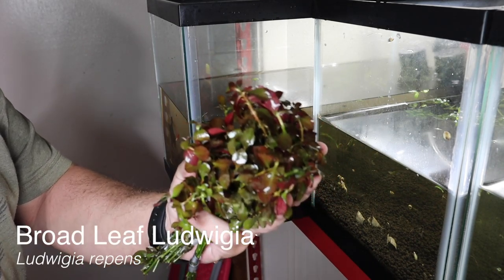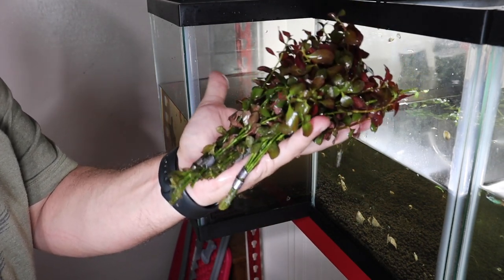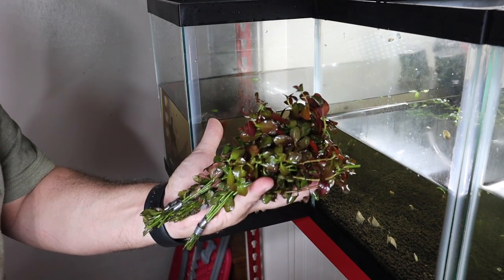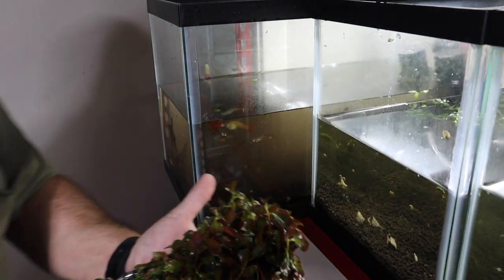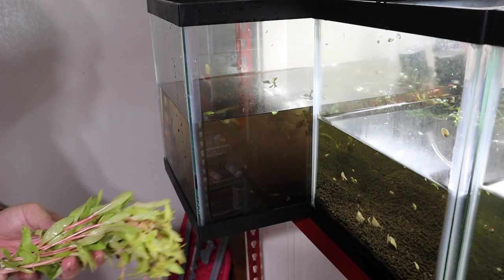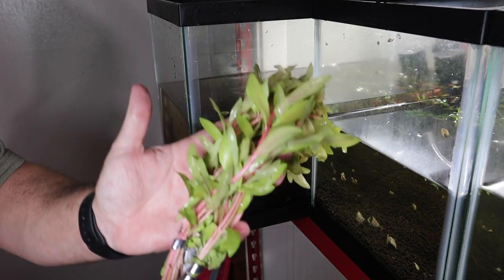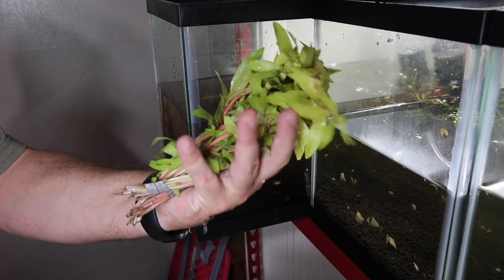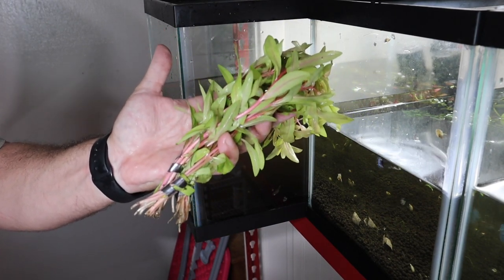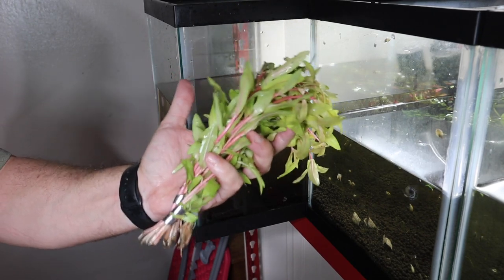We're planting some broadleaf Ludwigia — it colors up really nicely and is easy to care for under a 5,000 Kelvin shop light. We're just going to stick these stem plants down into the substrate; if they root, great, if not, we'll be using them pretty quickly anyway. Next we have Golden Nasea, which is considered an intermediate plant but still grows well under this 5,000 Kelvin light. Being a stem plant, we're just going to shove the entire bunch right down into the substrate.